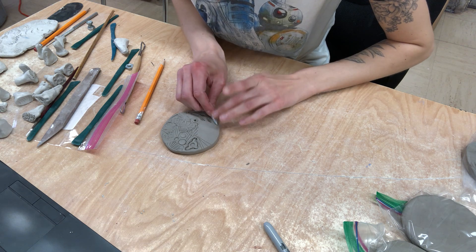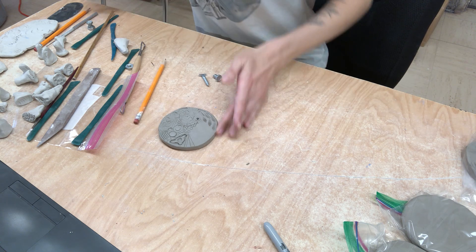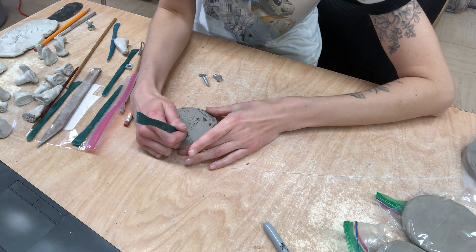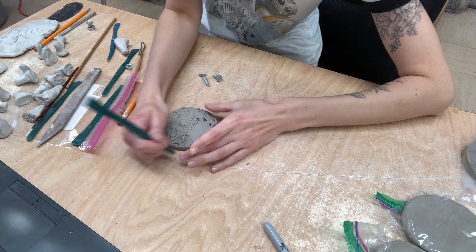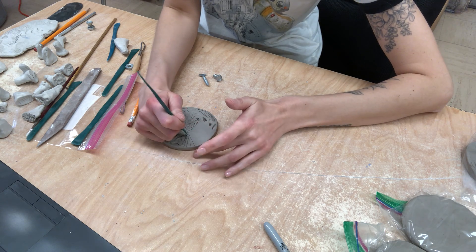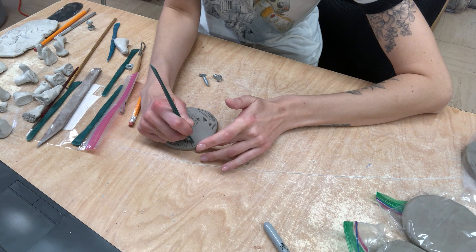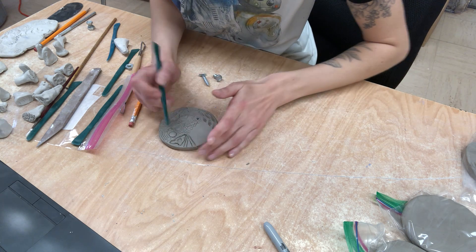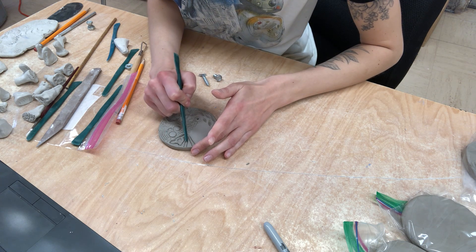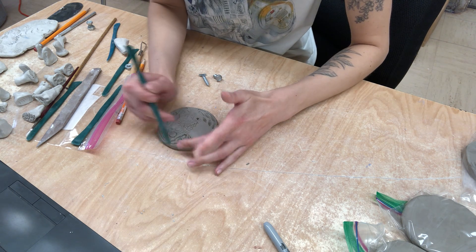I'm going to kind of stick to the half moon thing like I did on my other one, and go in and just darken up these lines by carving a little bit extra out. Then just keep making sure that your sides are smooth.